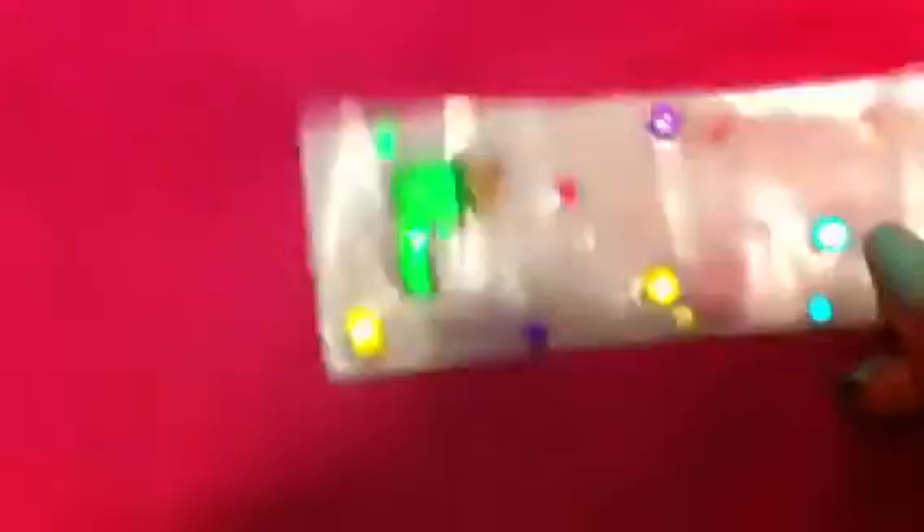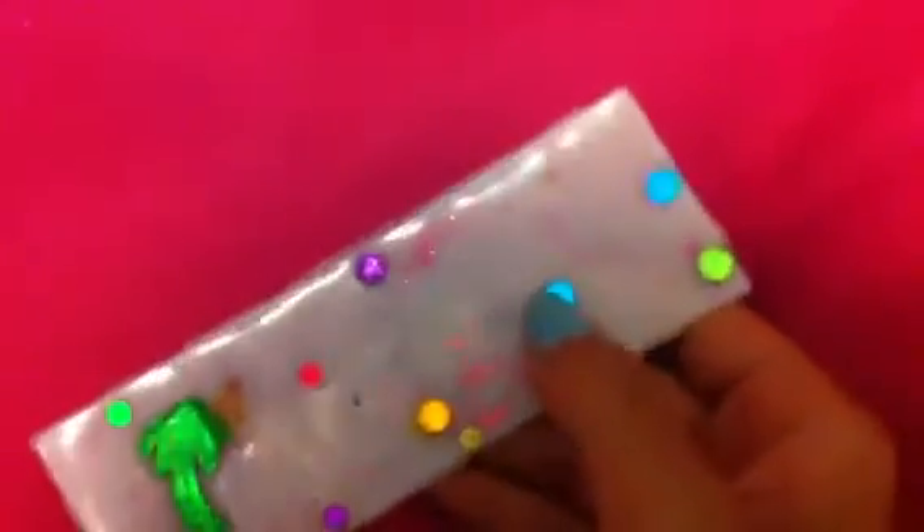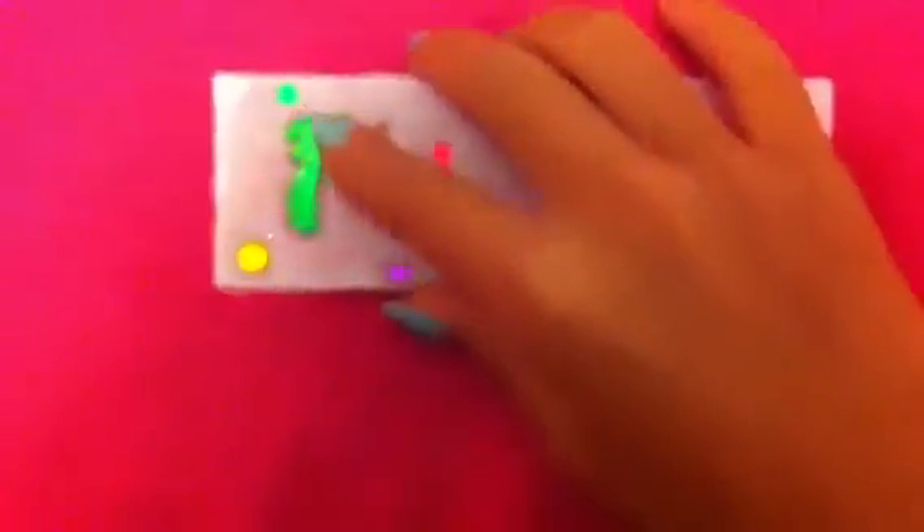The next one I made was this one, which is also a thick. I put pink glitter and confetti in this one. This was using the better method, so all of them have stayed in it — except this one came out when I took the bookmark out, but none of them have fallen off. And yeah, that's a palm tree. This one also has purple glitter.